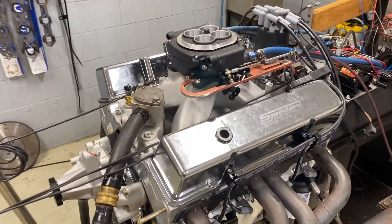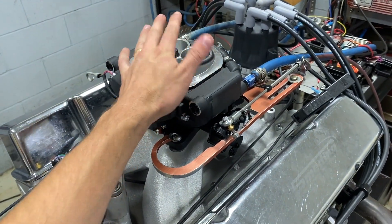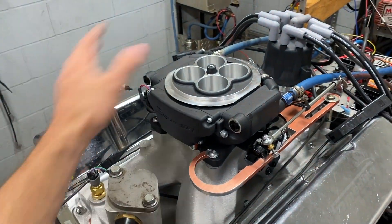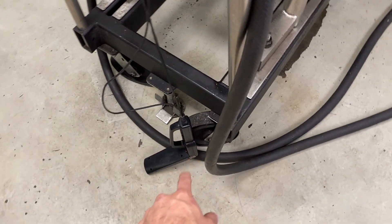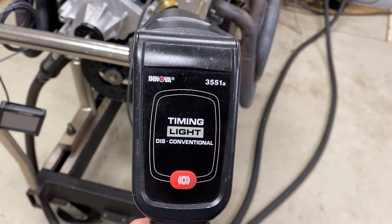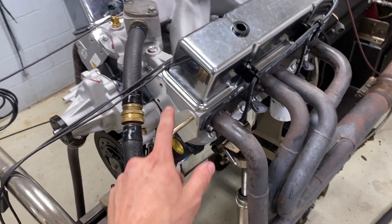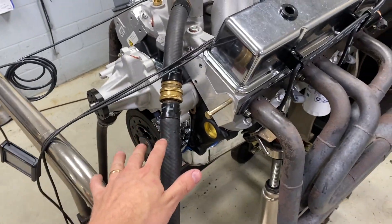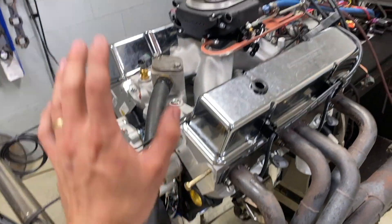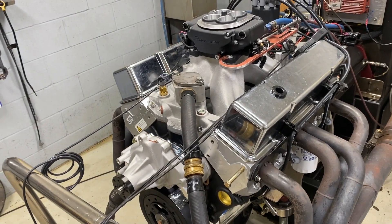A little pro tip for guys trying to fire up old school distributor engines for the first time: if you leave the fuel system turned off — whether it's EFI, leave it turned off; if it's a carburetor, don't put fuel into it yet — you can actually turn on your whole ignition system and with a timing light, you can time your distributor and set your initial timing with the engine off. We just have a bump button clicker. We'll hold the clicker, rotate the engine over, set our initial timing, lock down the distributor, and then turn back on the Holley Sniper, and it'll immediately start. It makes your first startup that much easier.